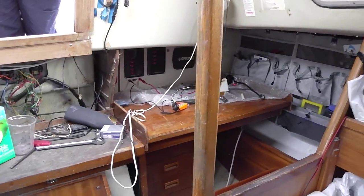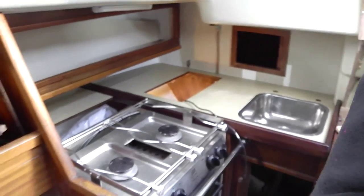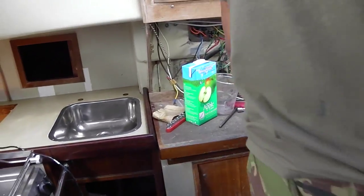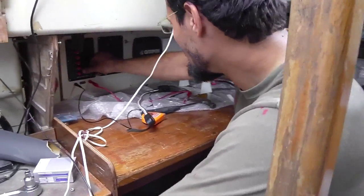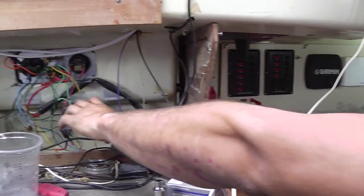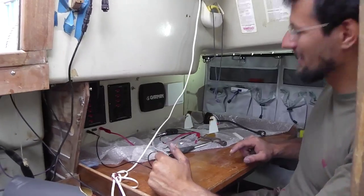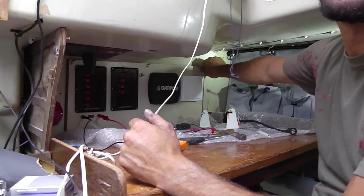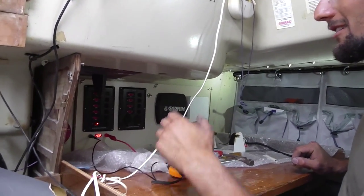We put the chart table in two days ago and the galley worktop just came in today. The chart table has been modified slightly. This is our new switch panel with new LED lights. The fuses used to be under the step, and the system had been extended over the years with switches and wires everywhere, so I put a nice switch panel and instrument panel here - it all comes off with wing nuts.